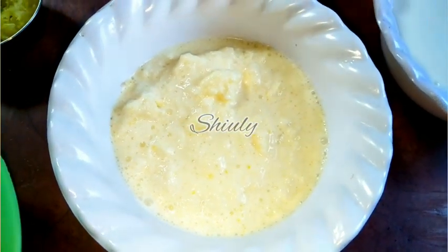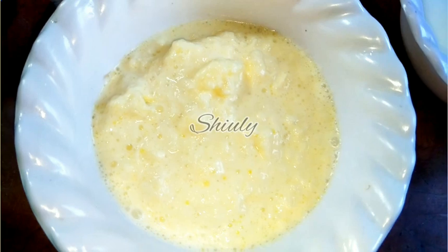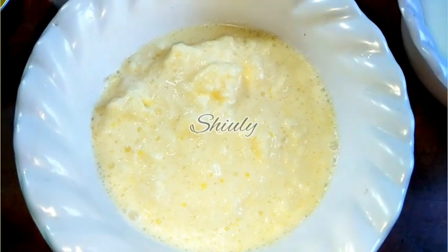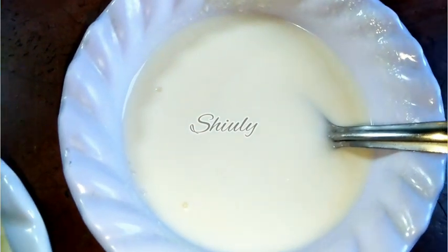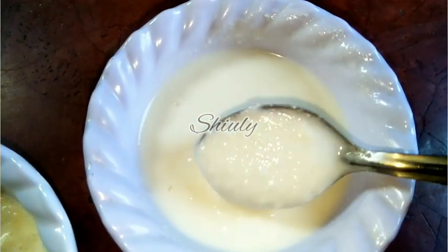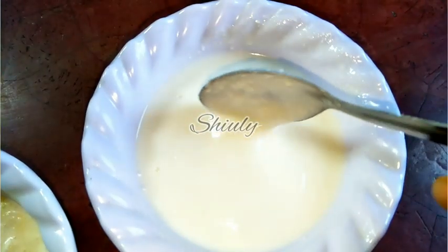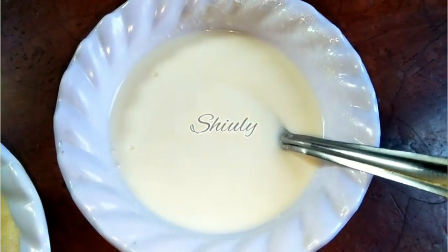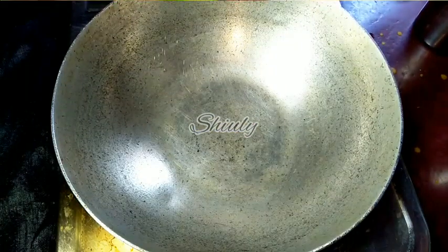Here I have taken about half a cup of malai, that means milk cream. I used cow milk cream, but you may use buffalo milk cream. Don't use fresh cream or heavy cream from the market. I have also taken about half a cup of fresh curd, beaten a little. You may skip the curd if you wish.